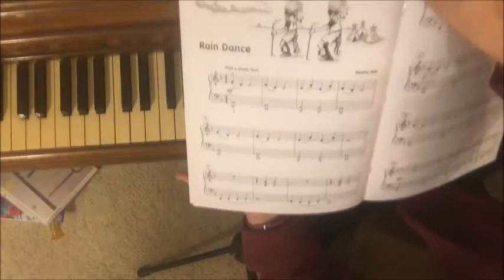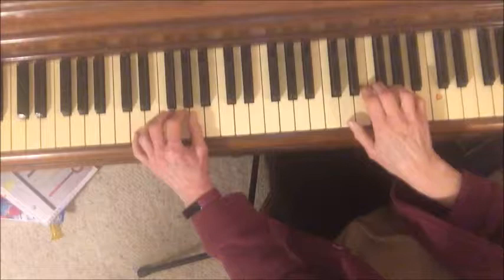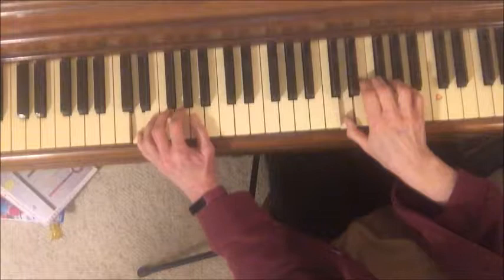This song is called Rain Dance and it is from the Martha Muir book Just Imagine. It's in the D minor position — the hands are in D minor. The pinky is on a D of the left hand, and the right thumb is on a D.